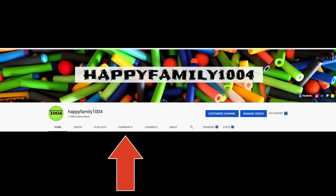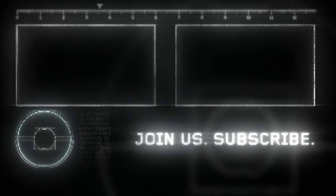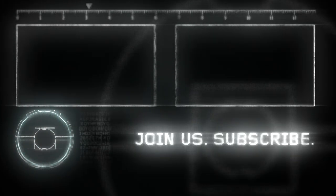Hey bros, if you want a shout-out, go to the Community tab on our channel and go to the most recent post and type 'I want a shout-out.' If you like this video, be sure to hit the Like button and share it with your friends. Also, don't forget to subscribe and hit that Notifications bell. Be happy. Peace out.